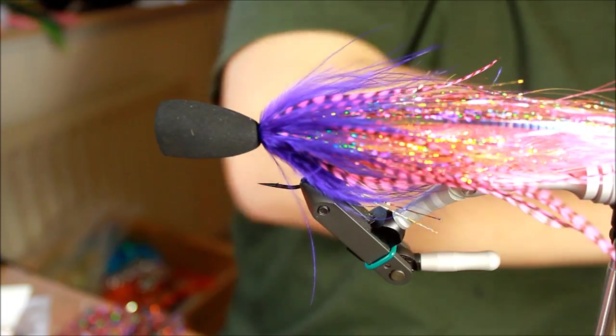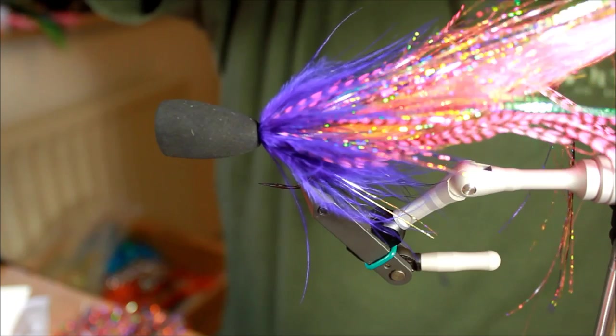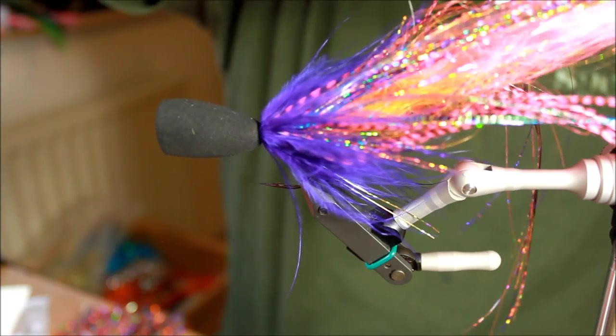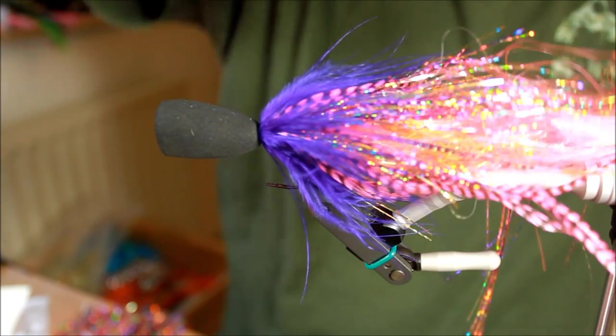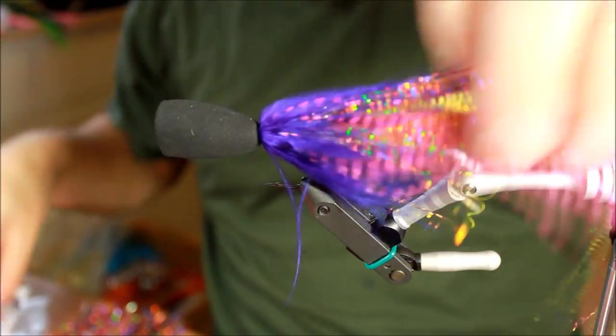This is way too long — I'm going to cut a lot of this off. I can actually do that now. Something like that. That's better.